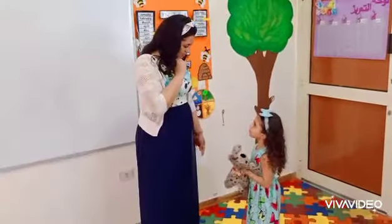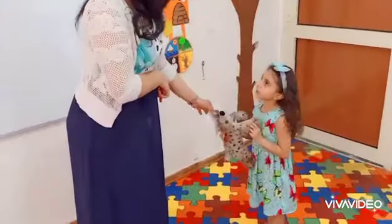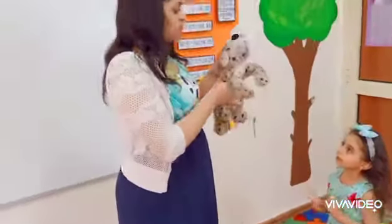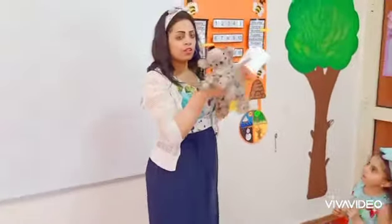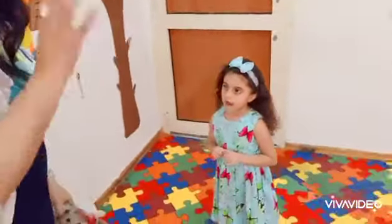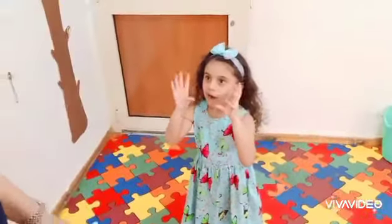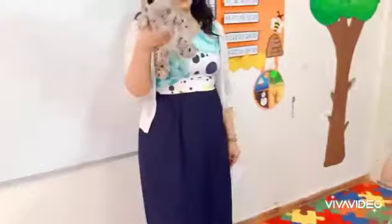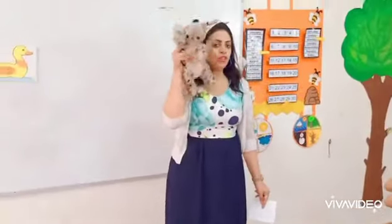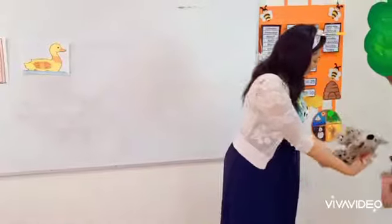Good morning. What's this? Dog. Dog. Look at the dog. What's the sound of the dog? Dog. Dog. Look at the dog. Dog. Okay. Thank you. Take your time.